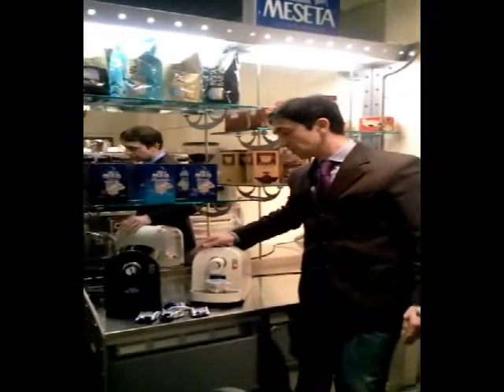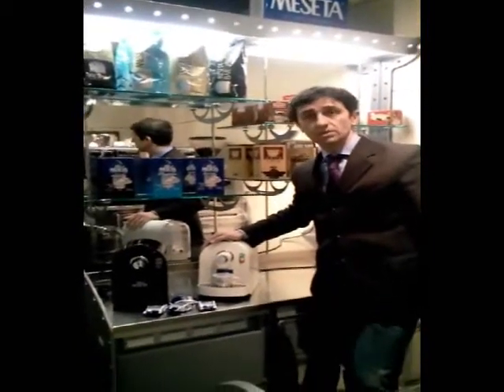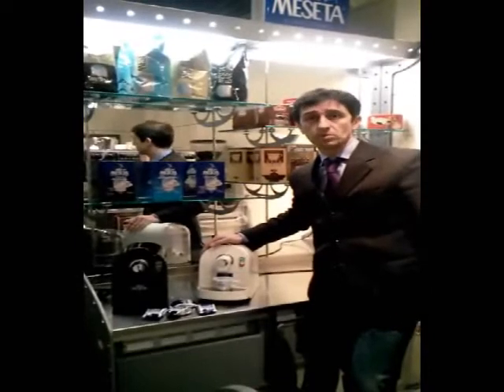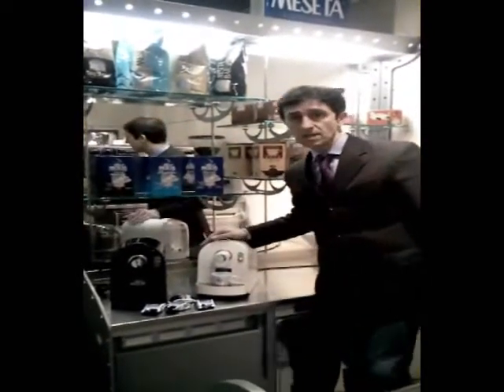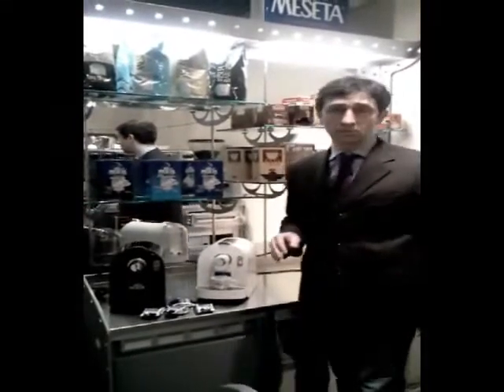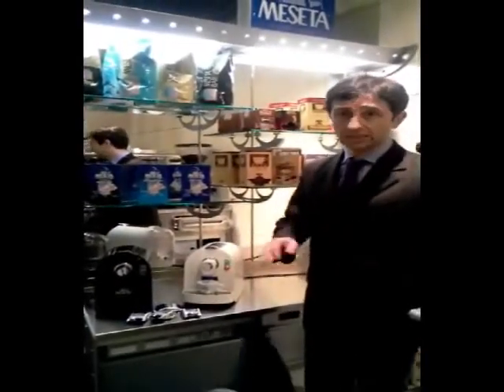I'd like to introduce to you the Mezzetta Capsule System, which is a program for espresso coffee in capsules. The range comprises many different blends and a variety of machines, which are all user-friendly and very convenient.